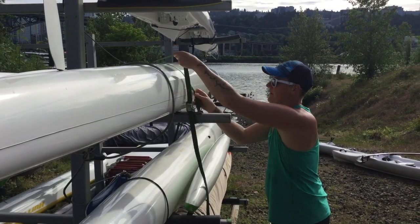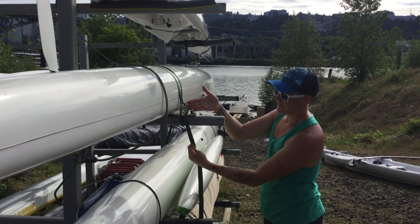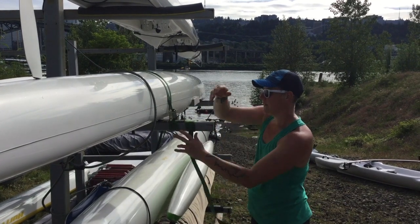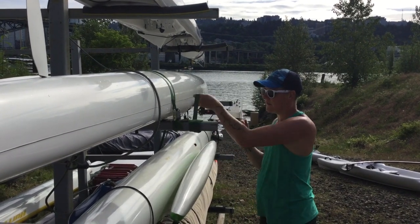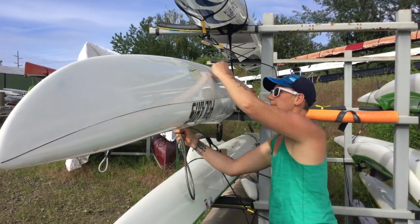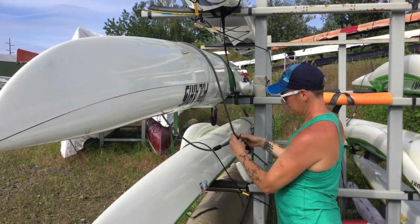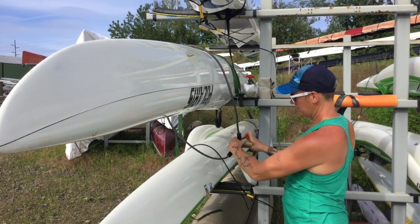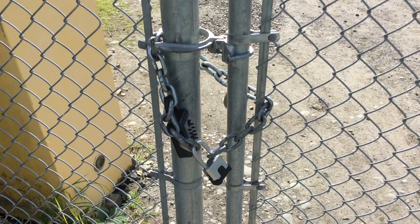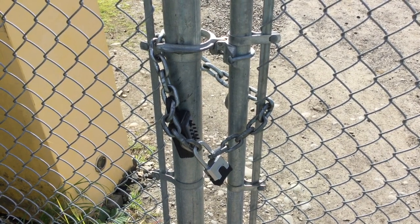Replace the cable to the back of the boat first. Restrap the boat, making sure that the metal part does not sit directly on the boat. Replace the cable on the nose of the boat and lock it. When leaving the property, only have one person touch the gate and lock it.